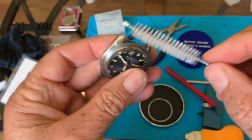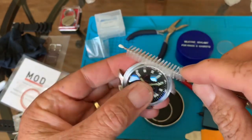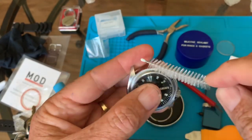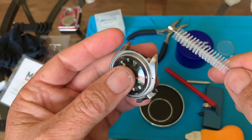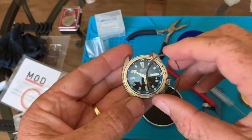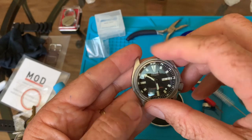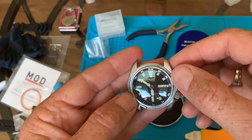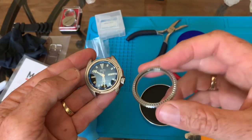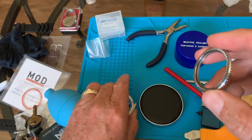Cleaning out the channel — using the bottle brush I use to clean a Hydro Flask straw. Get all that grime out of there. Very nice. Now we can put this back in. There are two notches — see the little pins here? Two notches, so gotta line that up. Got the bezel there. Got all the junk out of it, ran that little bottle brush.